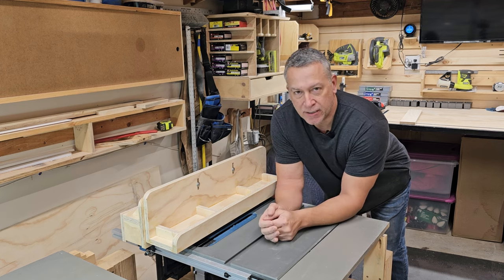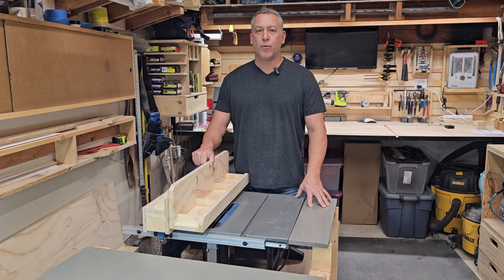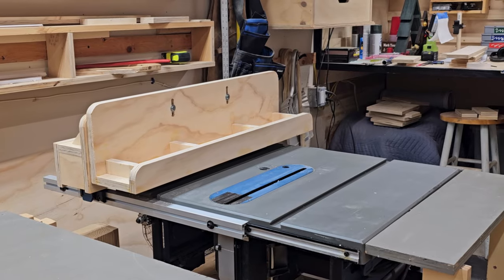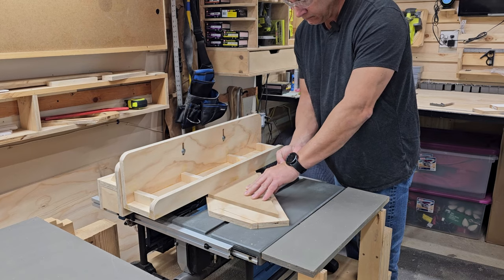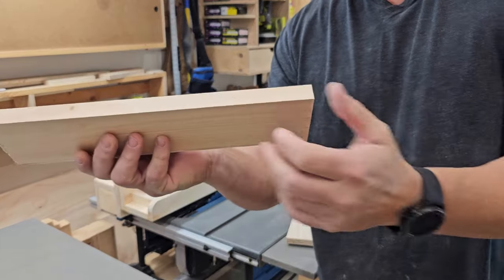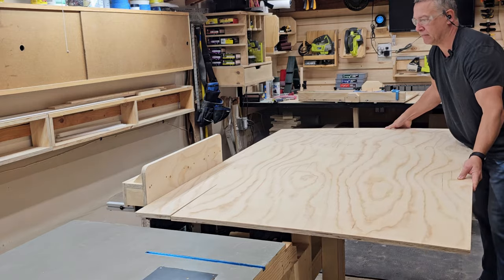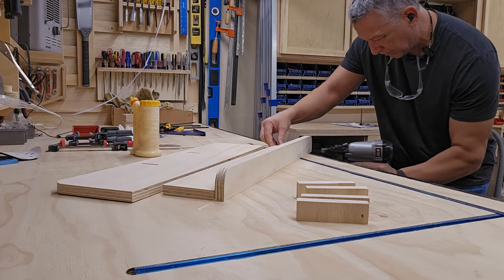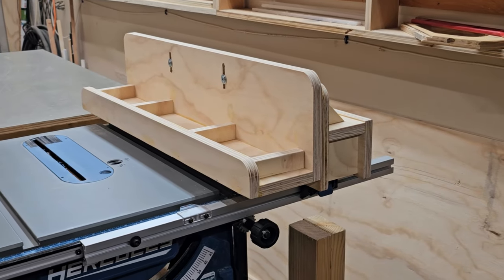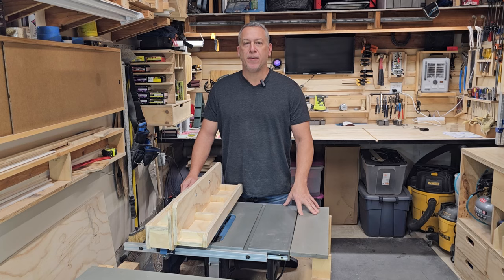Today we're making this L-Fence jig. Hey, it's Jim from the Woodworking Corner. Let me show you how adding this jig works together with another jig to perform multiple functions — from tapering boards to cutting templates to straightening boards, this jig does it all. I'll walk you through the step-by-step building process so that you can build one for your table saw. Stay tuned to see how this jig can beef up your table saw's capabilities and elevate your woodworking game. Let's get started.